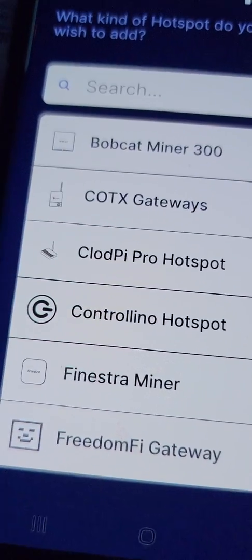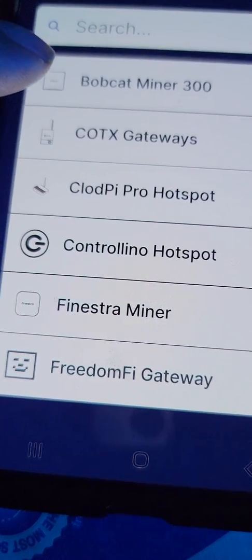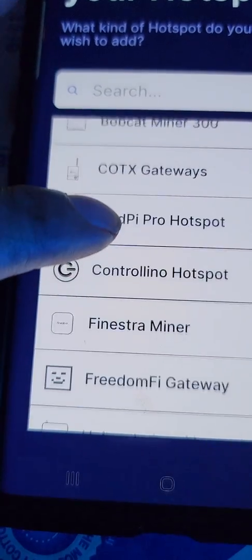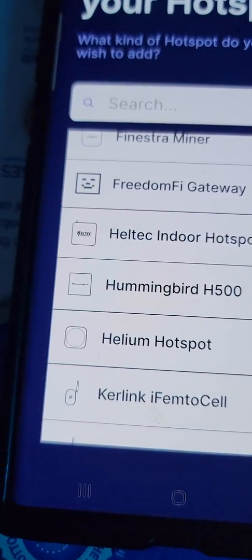Then you find your hotspot - look at all these hotspots. I'm waiting for a Bobcat, I'm waiting for a COTX - they're kind of on pause, which is frustrating. I want a FreedomFi too, yes I do want one of those.